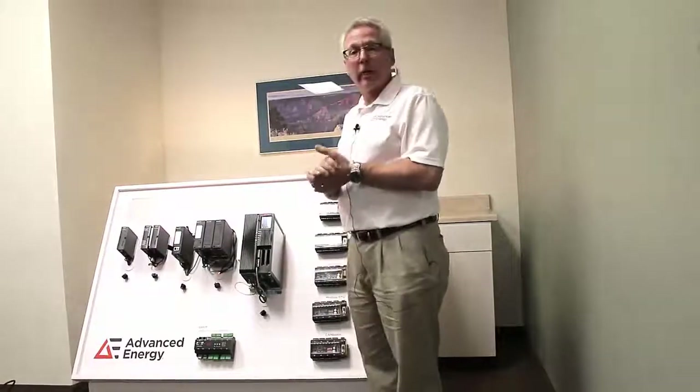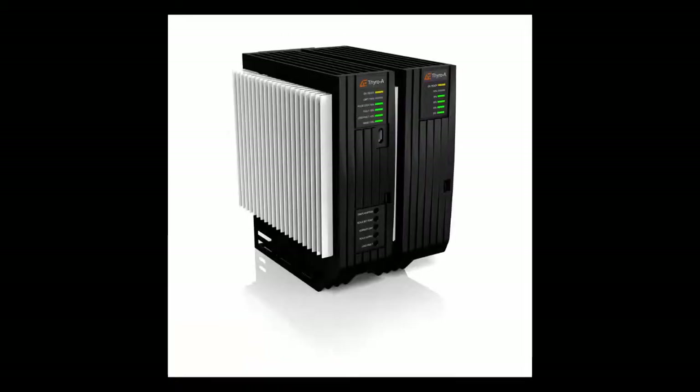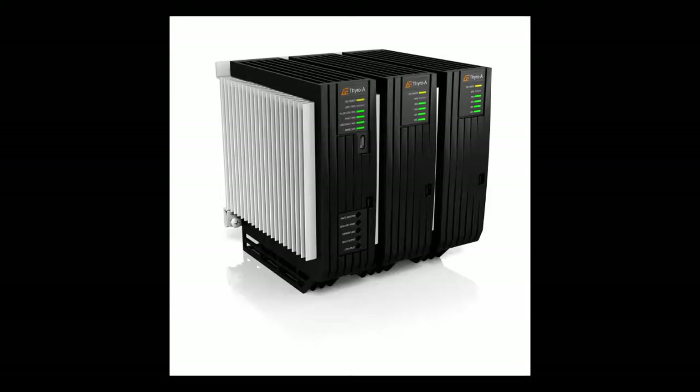The Thyro S is available in one, two, and three phases, up to 500 volts and 350 amps.